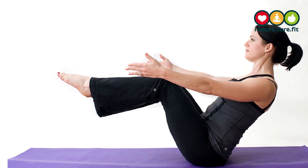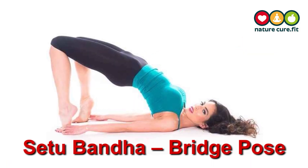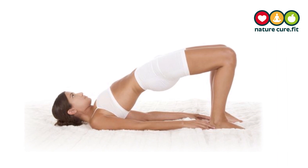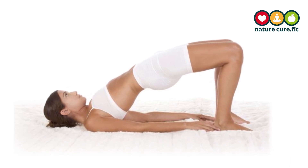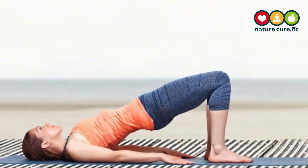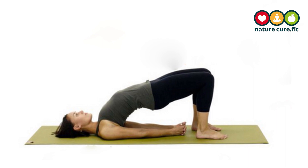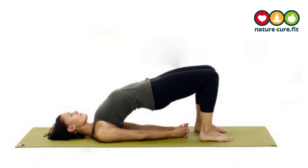If it does not strain your lower back, stay five generous breaths. Setu Bandha, bridge pose. Lie down and bend knees so that your feet are hip distance apart and close to your sit bones. Place palms flat down by your side. Inhale and press firmly into hands and feet to lift through the lower back, mid back, and upper back with abs lifted.